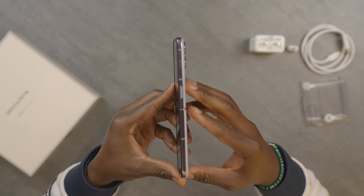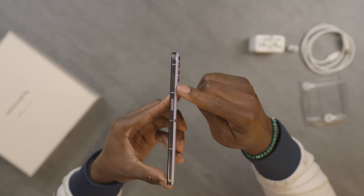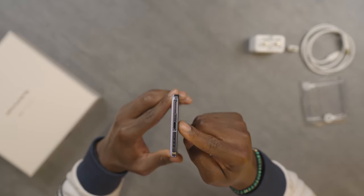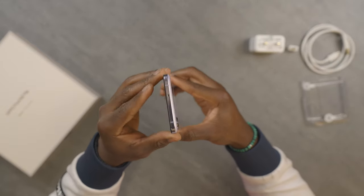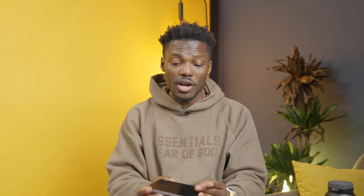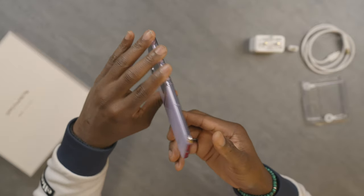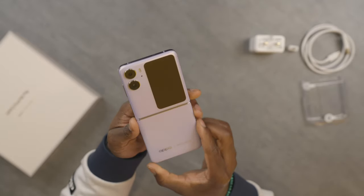Around the device itself, on the right side we get our volume rocker and a power button, which also doubles up as your fingerprint reader to unlock the device. On the bottom we get a USB-C port, your SIM card tray, speaker grill, and microphone. On the left side there's nothing — just nice and flush with the antenna band showing. Up top we have a microphone and what seems like an infrared blaster, though I'm not completely sure what that tiny hole is.